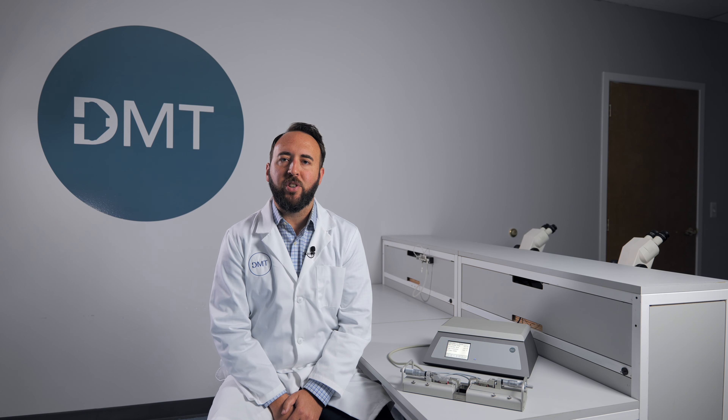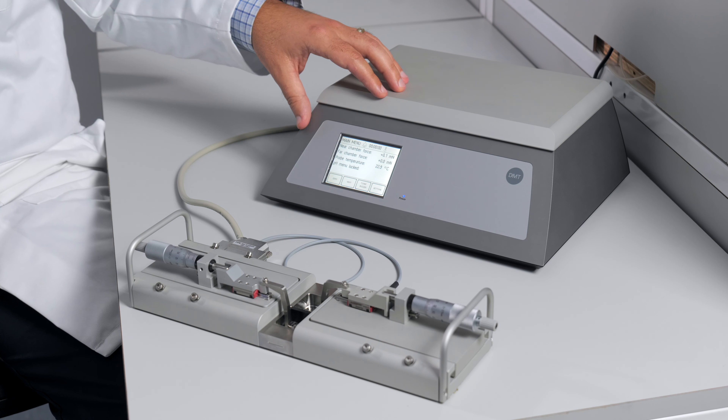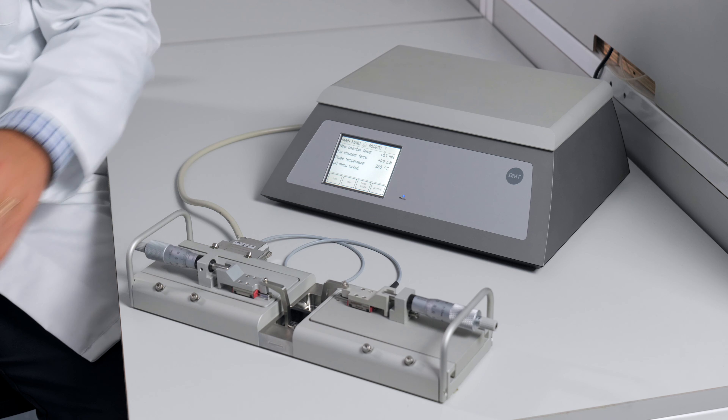This video will serve as an introduction to the 420A dual chamber wire myograph system. We're going to look at the interface, the chamber, and the accessories that come with the system. This was one of the earliest myographs released by DMT in the early 1980s and it has been updated and reintroduced. The small footprint and efficiency make for an excellent side-by-side study device.